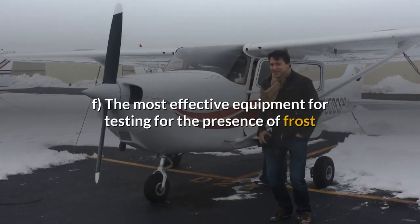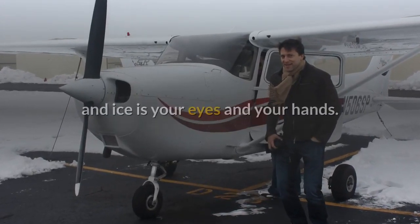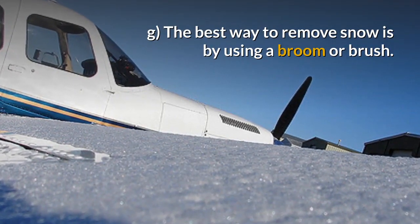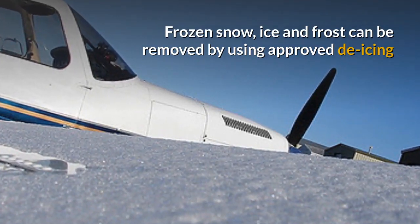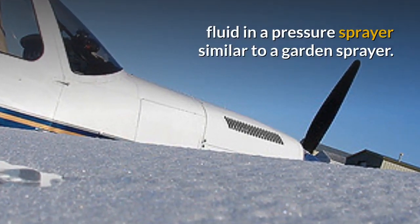F. The most effective equipment for testing for the presence of frost and ice is your eyes and your hands. G. The best way to remove snow is by using a broom or brush. Frozen snow, ice and frost can be removed by using approved de-icing fluid in a pressure sprayer similar to a garden sprayer.